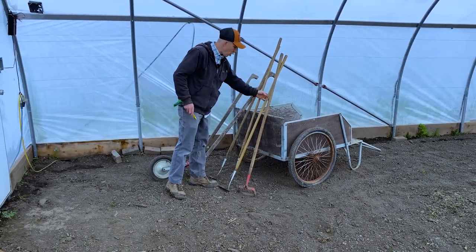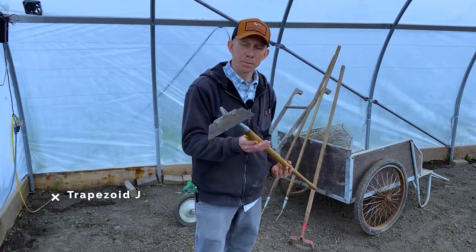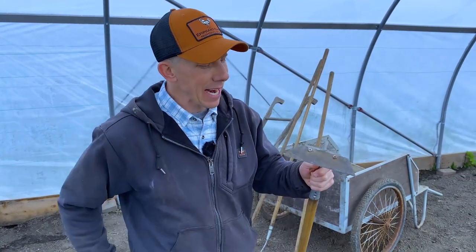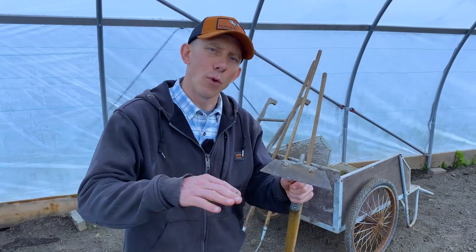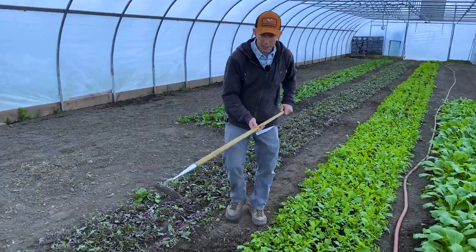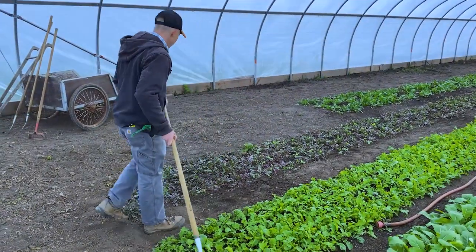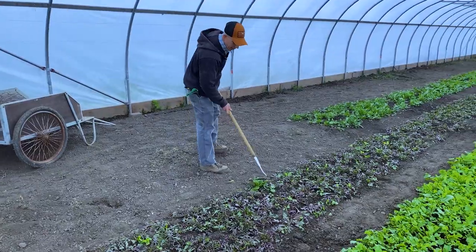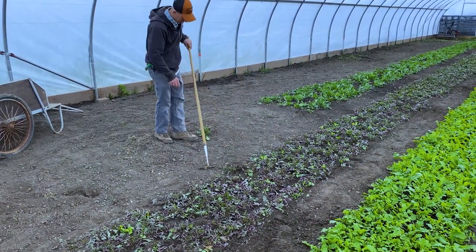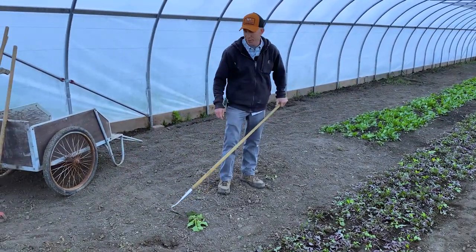If the weeds are more established and the ground is very compacted, this is a trapezoid hoe. What I love about the trapezoid hoe is that I can actually sharpen this edge. It doesn't have the back-and-forth scuffle action — it's more of a chopping motion. But when I want to get rid of something thicker, I can get right underneath the root, pull it out, and just like that you're pulling really big stuff out of the ground. It's very efficient with a six-and-a-half-inch working path.